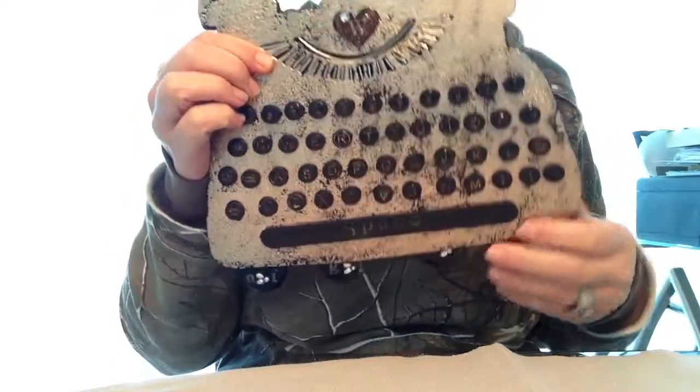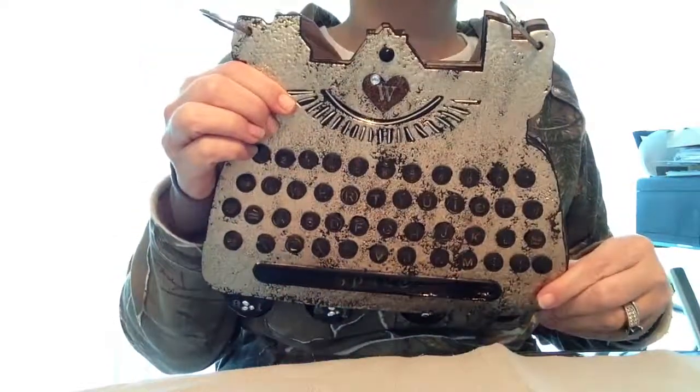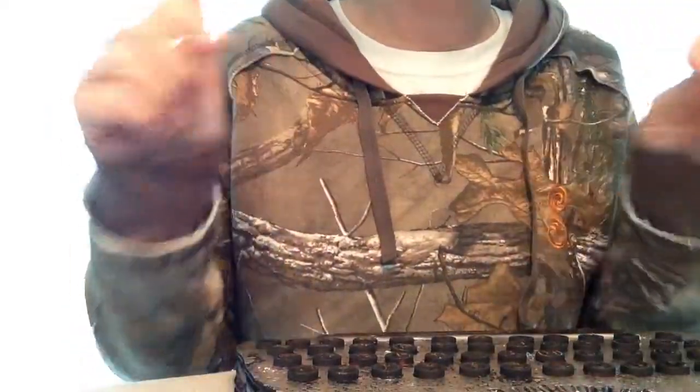I normally make books by hand, but I tell you, I would do this again — this was so much fun and it just turned out really nice. I love it. Well, if you have any questions, just leave them below. Thank you for watching.